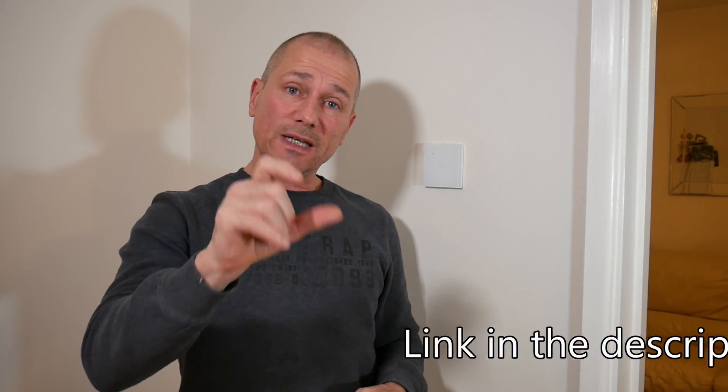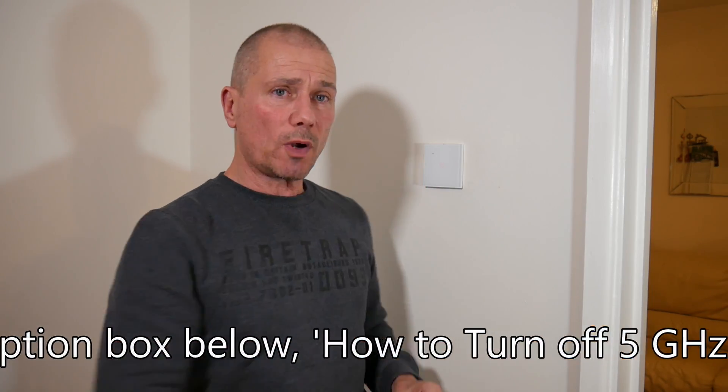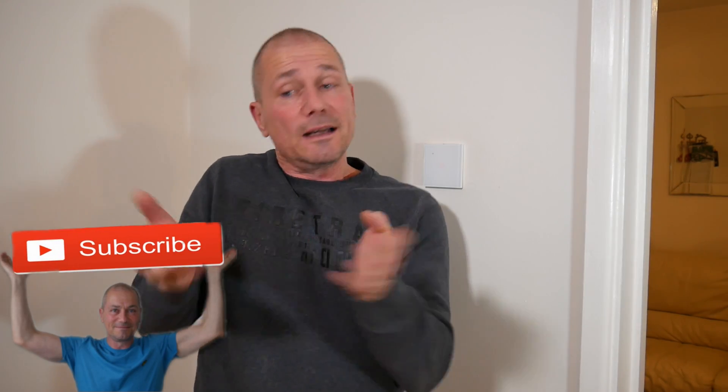Don't forget to go back in and turn your 5 gigahertz back on again and you should be up and running with no problems. Thanks for watching - I hope you've enjoyed the video. If you did please give it a thumbs up, it really helps build traction, and don't forget to subscribe. I'll see you all again soon.